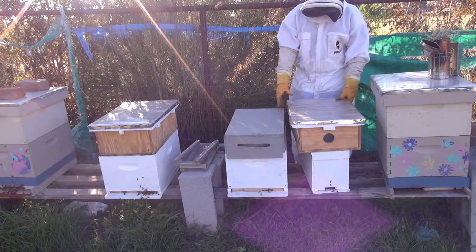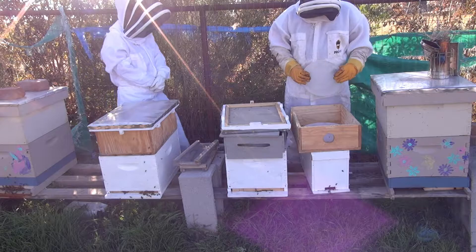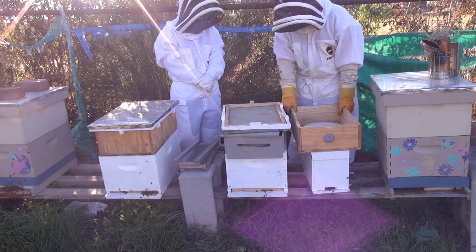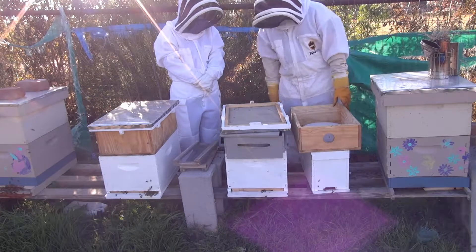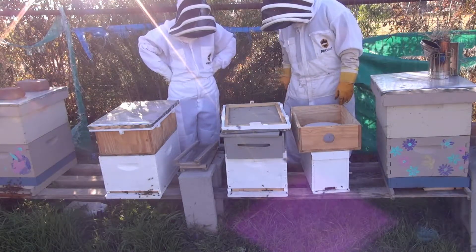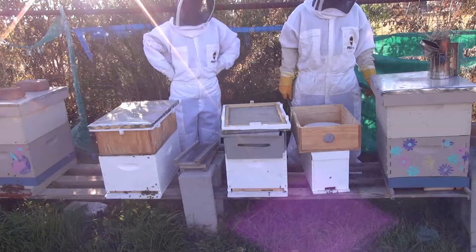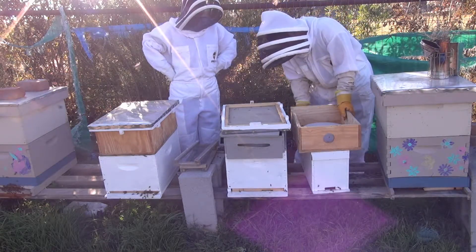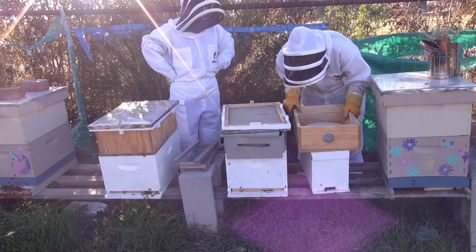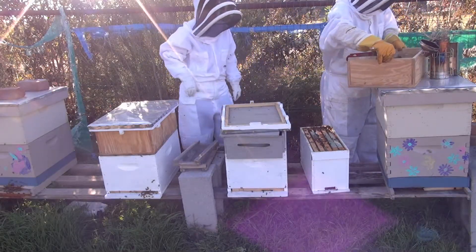Let's see — this hive first. They still have some sugar in there. They just poured some sugar — they ate quite a bit, look at that, they did pretty good. It's a little bit stuck on there — that's good. Yeah, it's a warm day. No problems with the bees keeping temperature today. That's the other problem with bees keeping temperature.